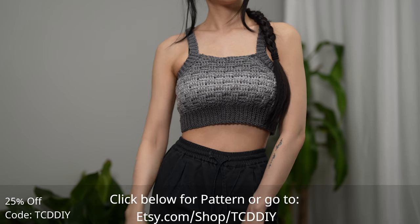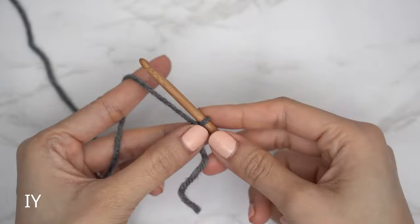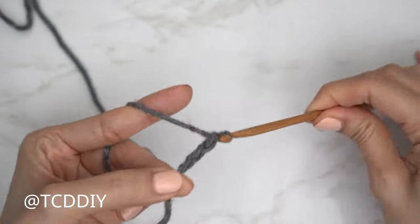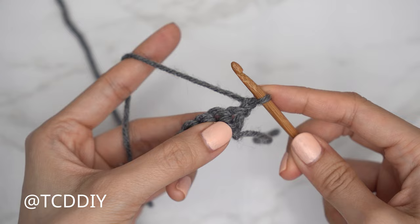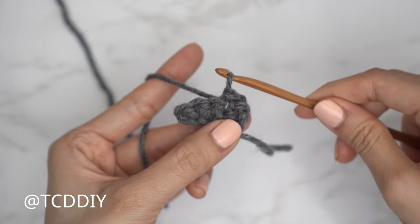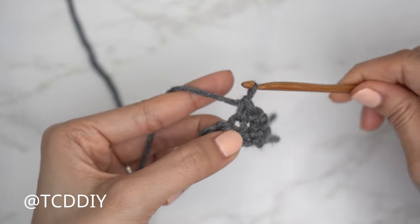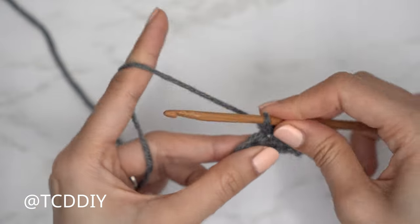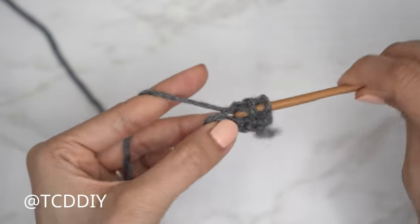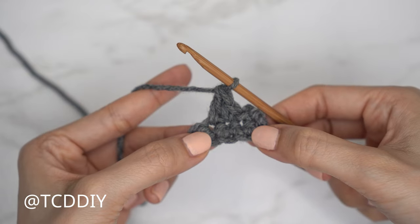We're using three stitches for this project: chain, slip stitch, single crochet, and double crochet. This tutorial is for size small, but you can adjust it for your size and we explain how to in the video. So let's get started.